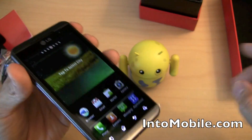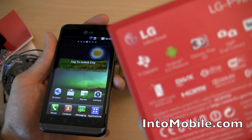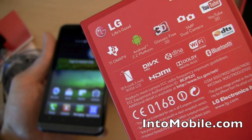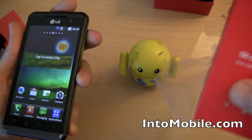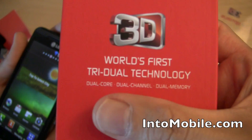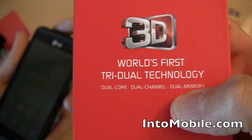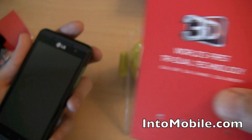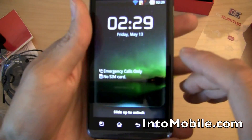This phone is powered by Texas Instruments' OMAP 4 processor — a 1.2GHz dual-core chip. But LG calls it 'tri-dual' technology because it's a dual processing core that uses dual channels on each core and has dual memory to serve each core, which reduces all the bottlenecks that come with even standard dual-core phones.